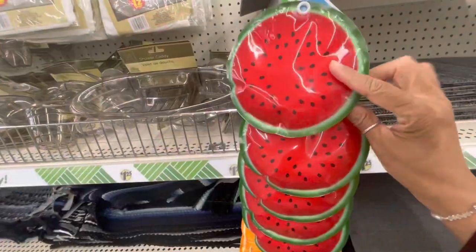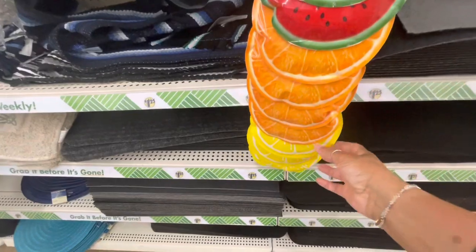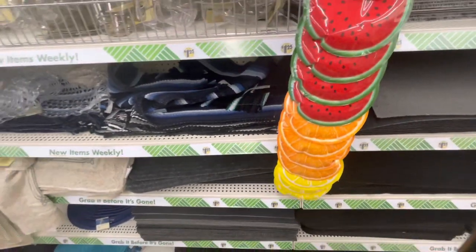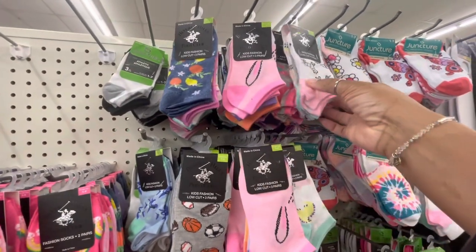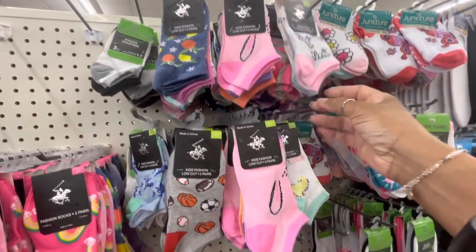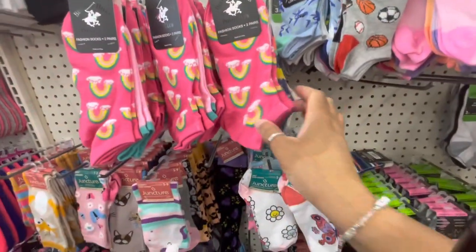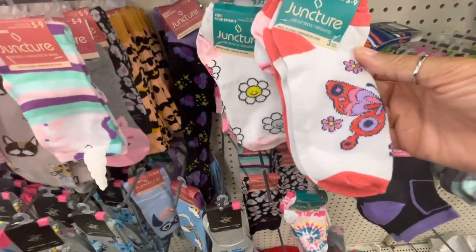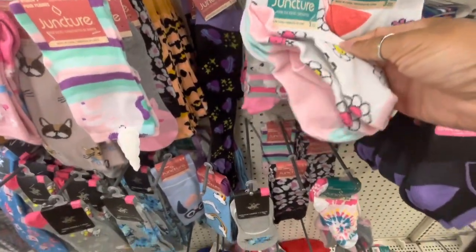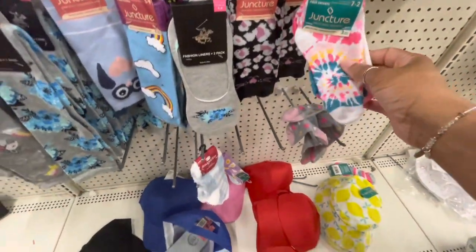On this little section right here, they have some ice packs — watermelons, oranges, and limes. Never seen those before. And they also have a lot of the new socks here by Beverly Hills Polo Sports. They have the ones with the lemons. Here's some by Juncture with the butterflies, the smiley faces, and the tie-dye ones.